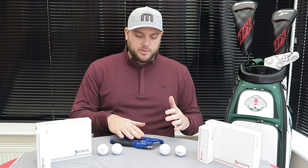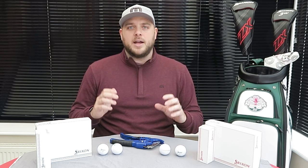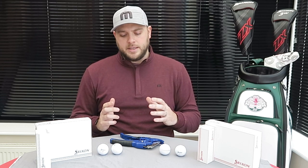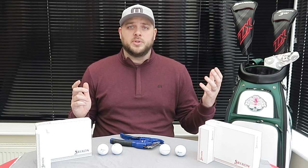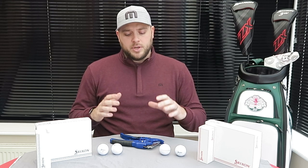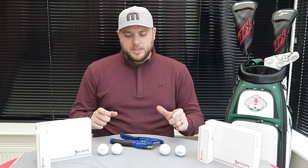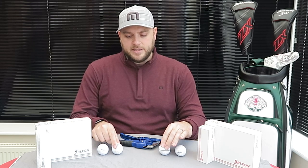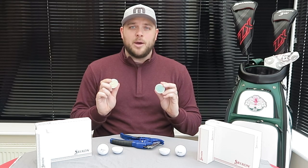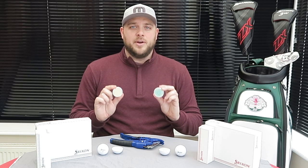Now let's get back to the core technology. You'll see this contraption in front of me — I walked into a hardware shop in Turnbulls not long ago and spoke to two guys there, Tom and Darren, and told them I wanted something to cut golf balls in half. I thought they were going to laugh at me. Gladly they didn't, so I've got this tool here and I've cut these balls in half to take a look inside and see exactly what the cores look like.